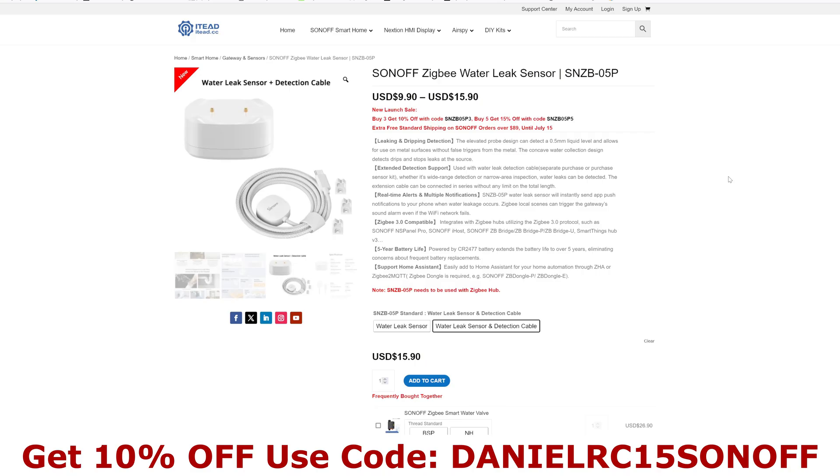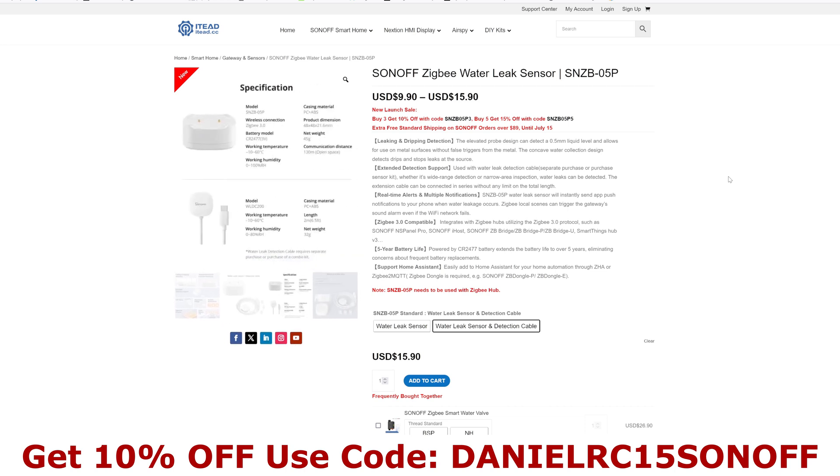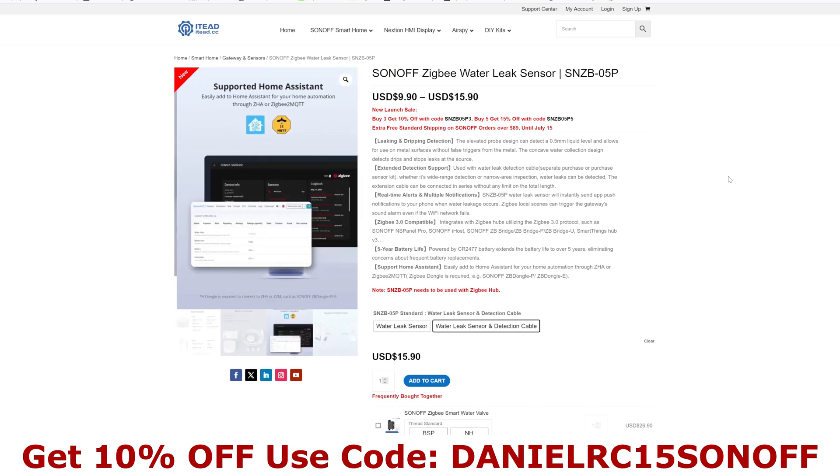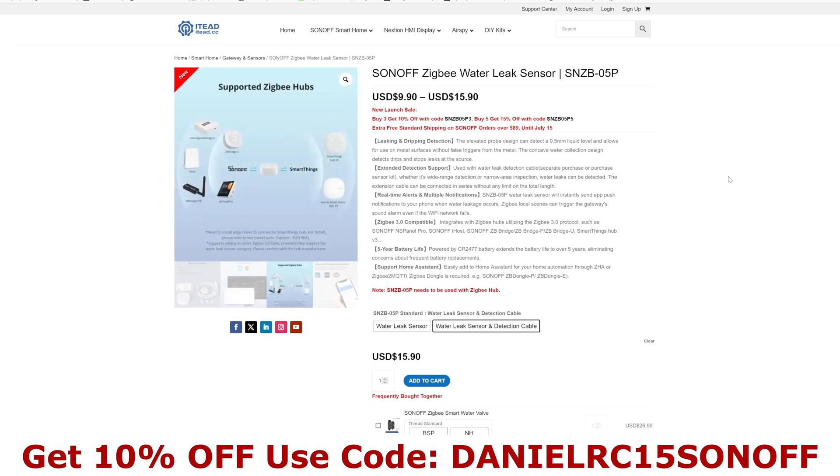Hi there and welcome to another video. In this video we're going to have a look at the new Sonoff water leak sensor. But first, if you want to purchase one from the itead.cc website, which is Sonoff's own website, you can get a discount using my code shown at the bottom of the video. I'll also put a link and a copy of the discount code in the video description — it will get you 10% off any purchase on the website.